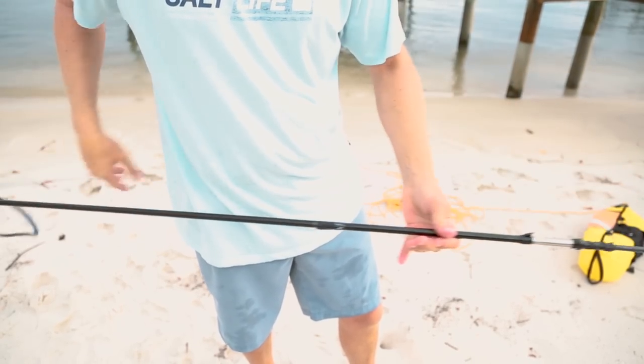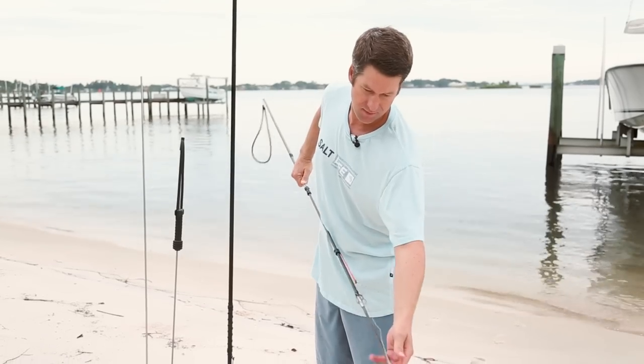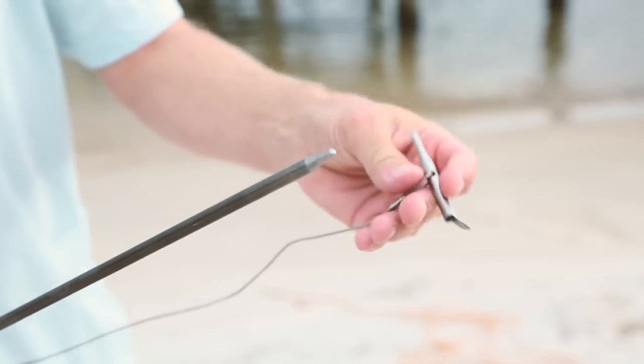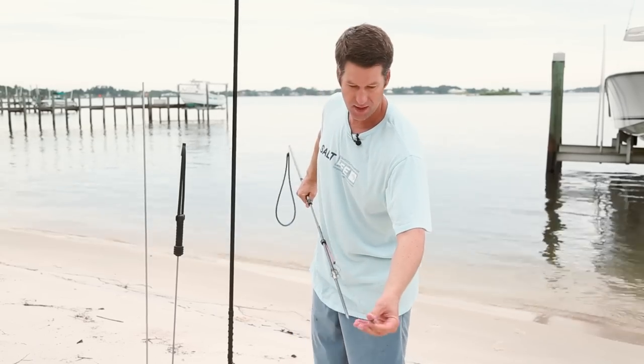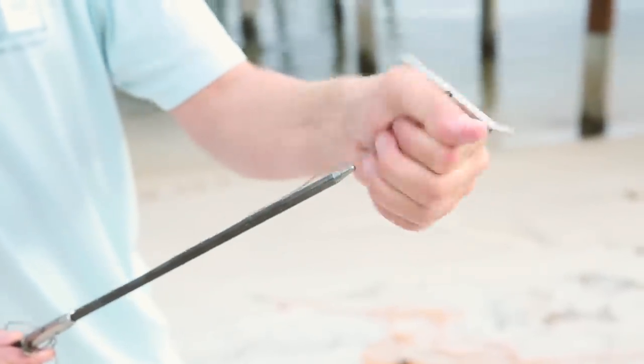When you're shooting, you want to make sure that the rubber band that keeps this on has enough tension so that when you shoot it just falls off. You don't want it to be too tight and stick, or it's not going to fall off when you shoot a fish. So you shoot the fish, the slip tip toggles on the outside of the fish.